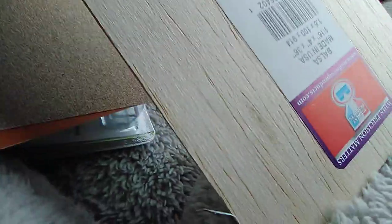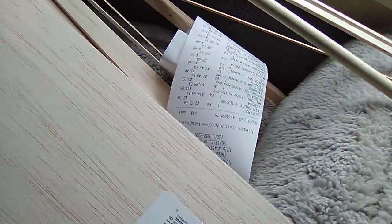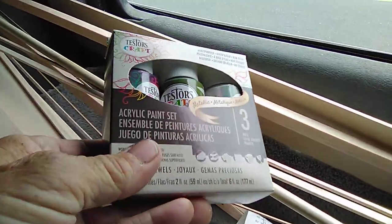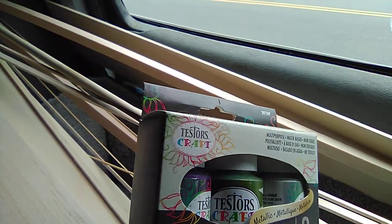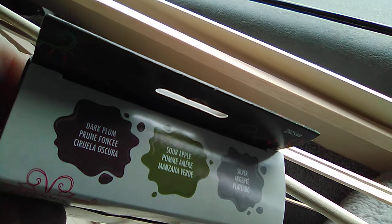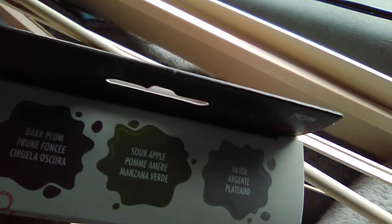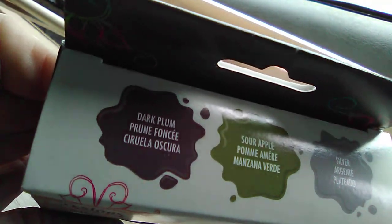Now let's go back into the bag for our finishing materials. We've got a couple of cheap brushes. Here's my receipt. We've got some acrylic paint — this three-pack was about six bucks, a pretty good deal. It's got good colors for this project: this green is not too far off from the color of the Axial 55 Ford crawler I'm getting, it's got silver for window frames and other things, and dark plum which I probably won't use.